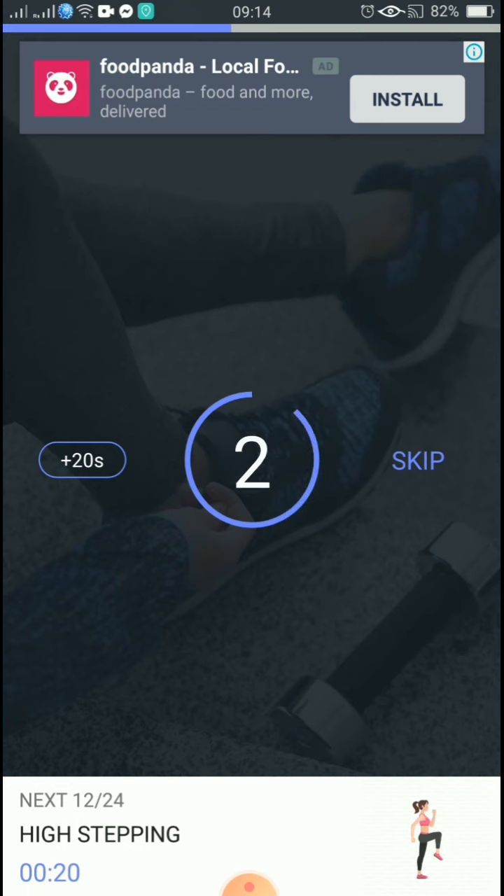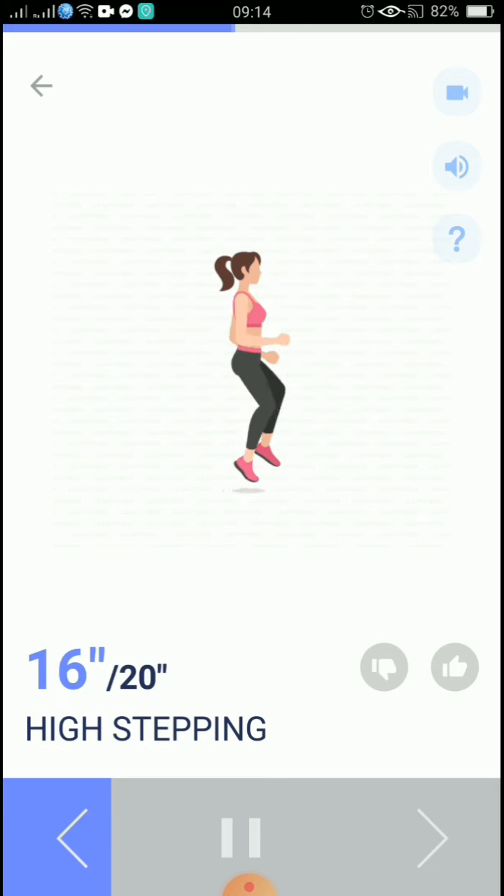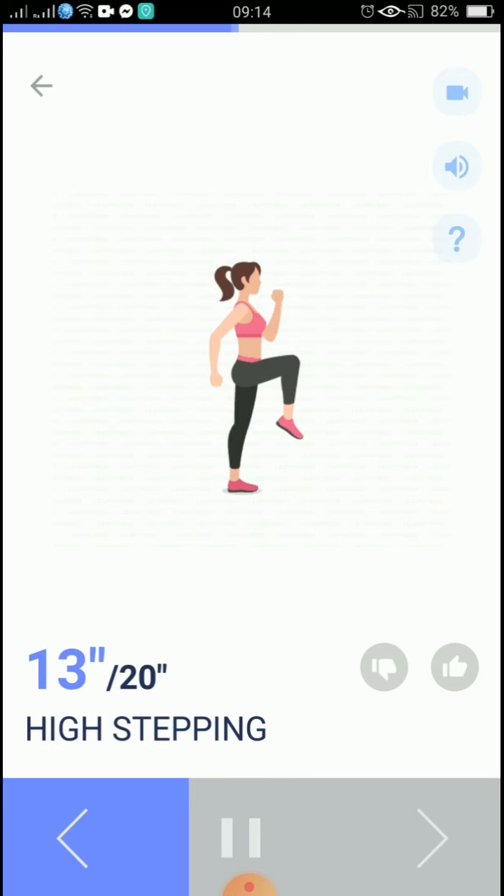3, 2, 1, start. 20 seconds, high stepping. Don't bend your back.